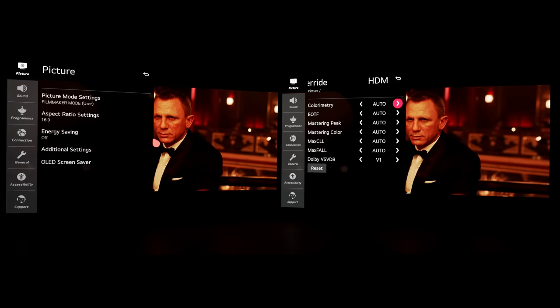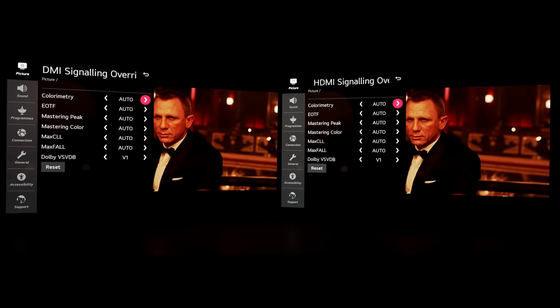If you can bear with me for a while, basically you need to hover over picture mode settings and then press a secret combination of code on your remote control. What I'm going to do is show you the effects of engaging BT 2020. If I put this to BT 2020, you can see that Daniel Craig's face is overly red now and the whole background becomes quite luminous and glowy, and this is certainly deviating from the creator's intent.